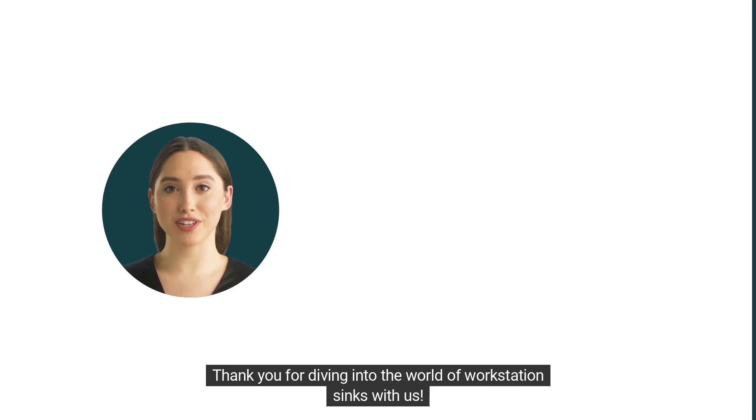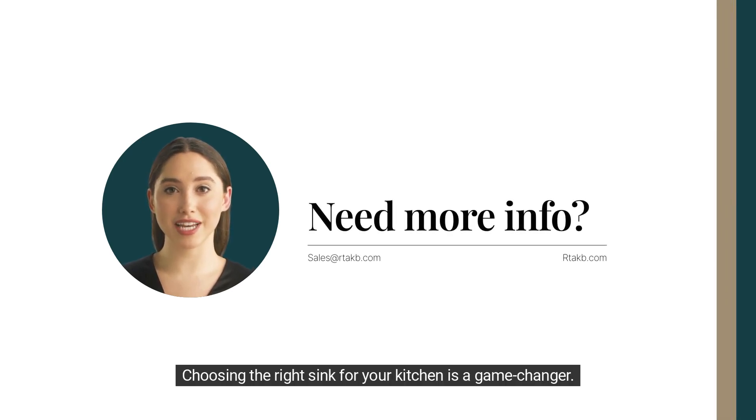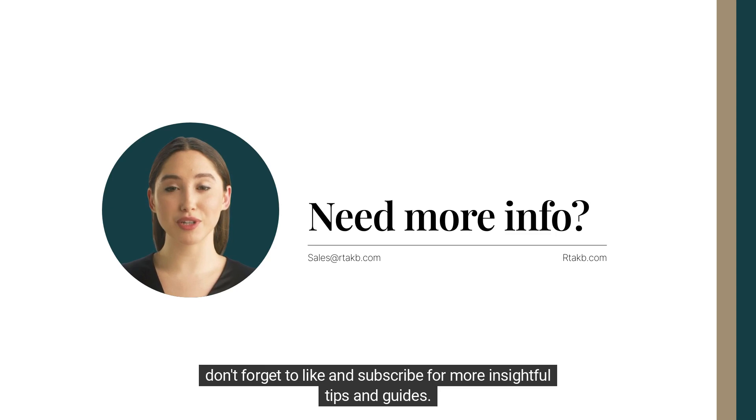Thank you for diving into the world of workstation sinks with us. Choosing the right sink for your kitchen is a game-changer. If you found this video helpful, don't forget to like and subscribe for more insightful tips and guides. Check out the links below to shop a workstation sink for your new kitchen.